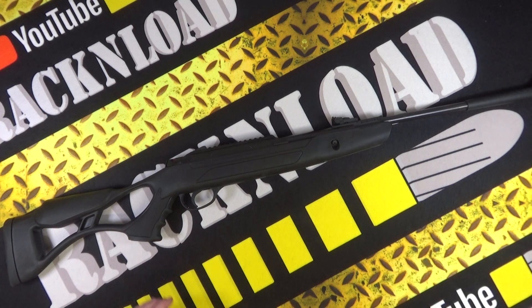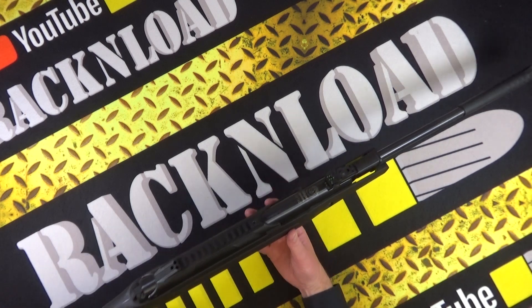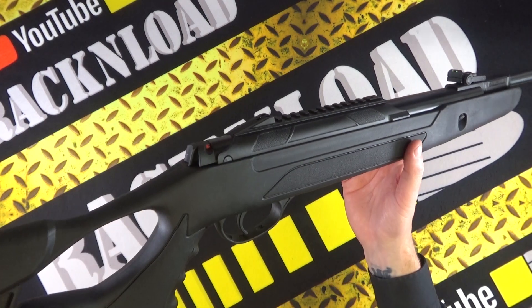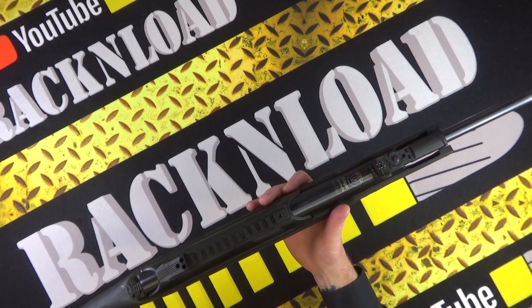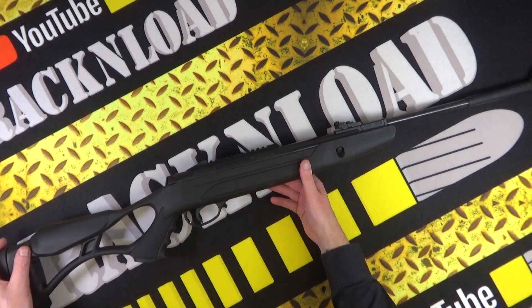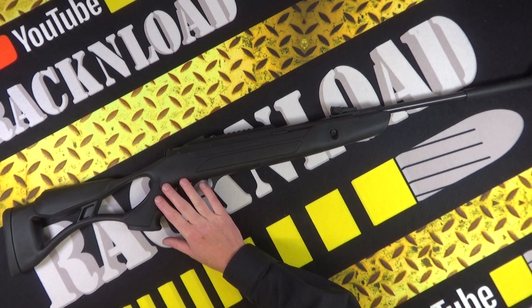I've got to say it packs quite a bit of a punch. I would definitely use this for some close-up pest control — rats, definitely. Absolutely an ideal little cheap rat buster without doubt. Back garden plinker — it ticks all the boxes if you ask me. Let me throw out a few specs on this little thing.